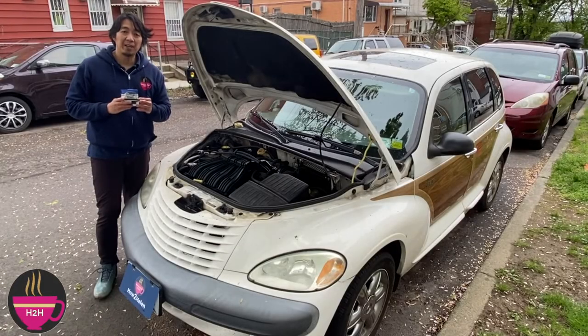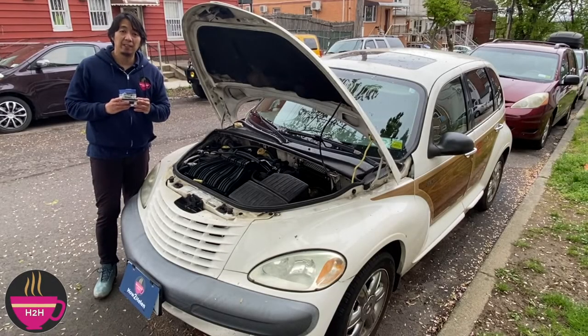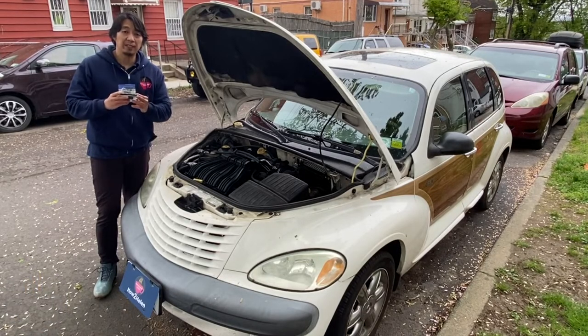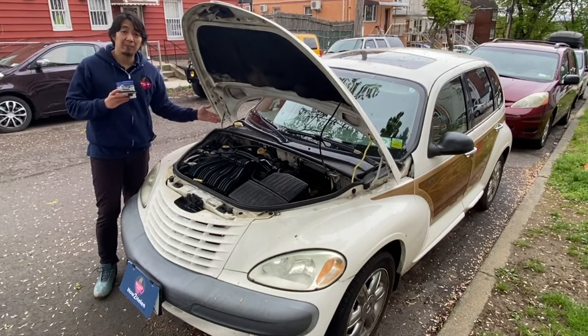Hello, and welcome to How to Helen, where you learn something different every day. In this episode, we will be replacing the blower motor resistor of this 2002 Chrysler PT Cruiser.